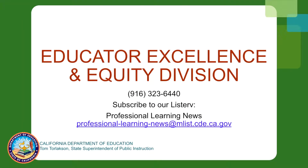If you would like to learn more about how your organization can implement Collaboration in Common, contact the Educator Excellence and Equity Division at the California Department of Education at 916-323-6440.